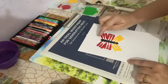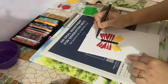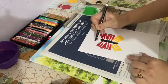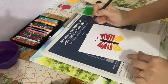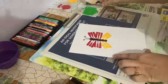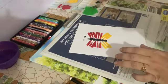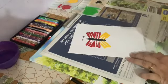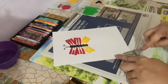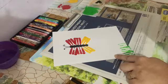Now we will make the antennas of the butterfly. Now we will make grass with a fork.